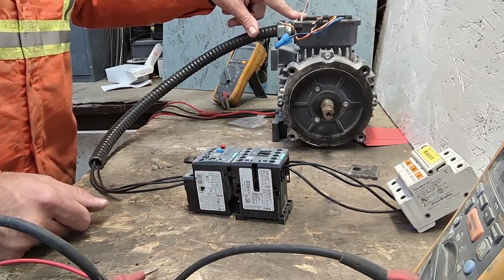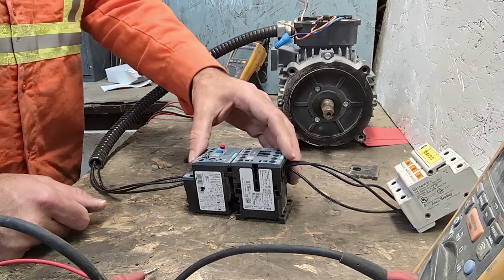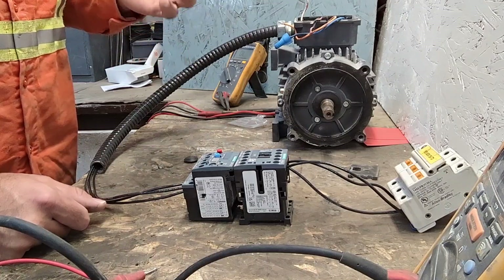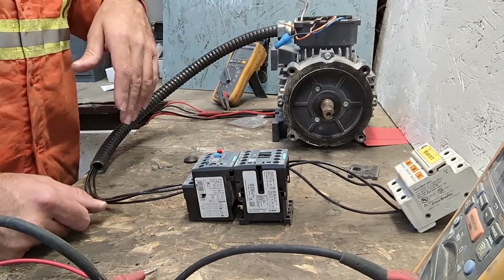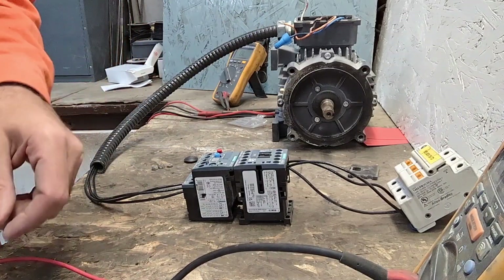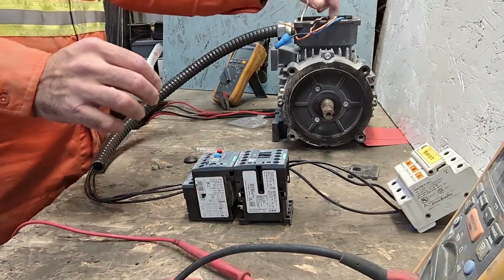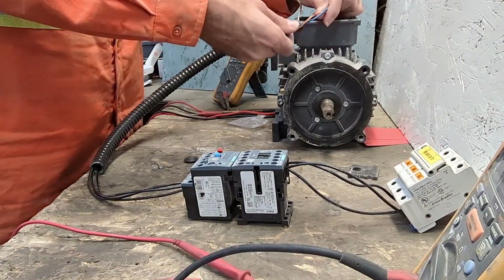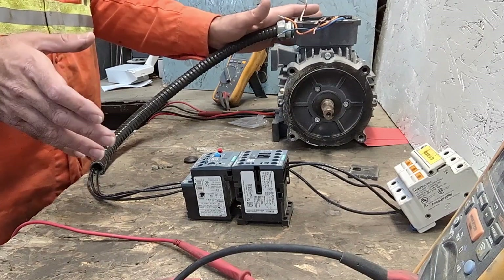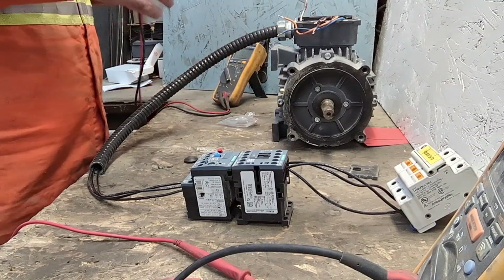So when I test the motor to make sure the motor is good and the wires are good, this is a process of figuring stuff out — eliminating certain things. So what I do is I will check the continuity of the motor. I'm going to check the phases. On a three-phase motor, all three phases should be the same.